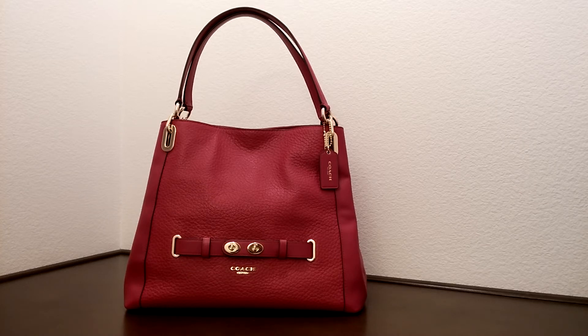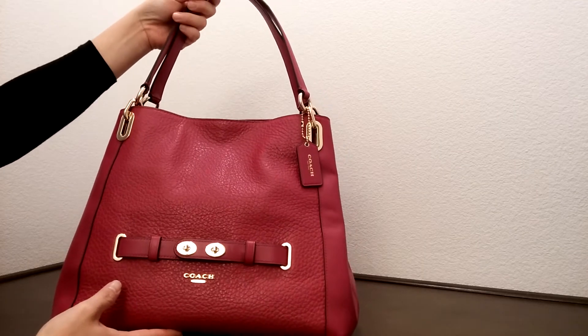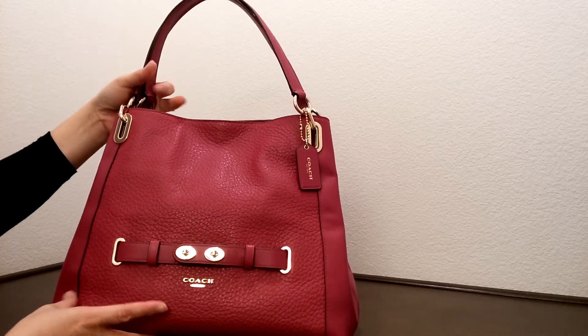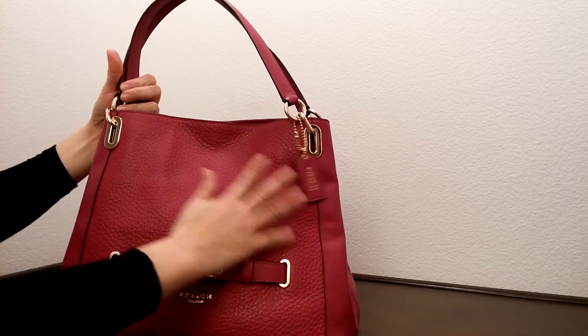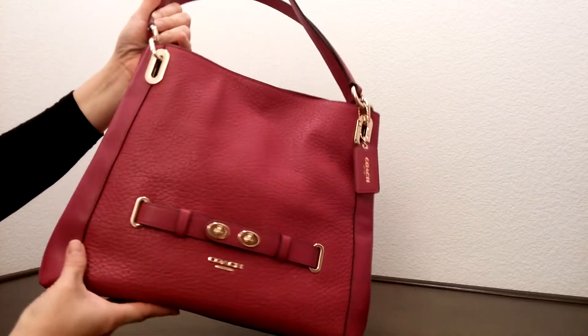The color here is cranberry, and if you could see — I'll bring this up closer — you can see a really interesting mix of leathers. This one here is more of a really rough leather, and a really soft leather on the side here.